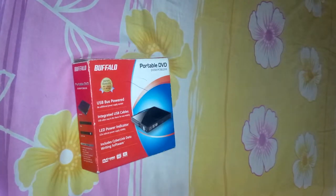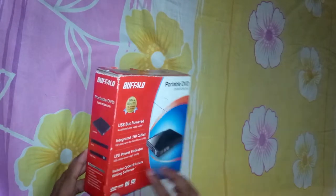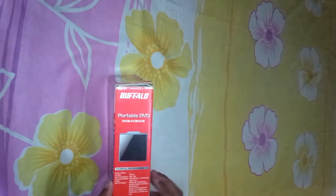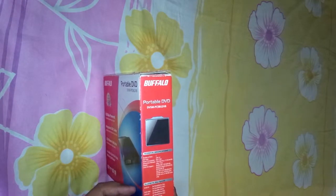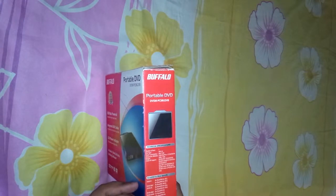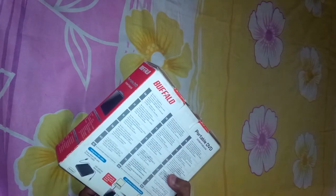Hey guys, here is a portable DVD writer by Buffalo. It supports USB 2.0, and it can read and write DVD, DVD rewritable, recordable CD, and also dual layer DVDs. It comes with 2 years of limited warranty.